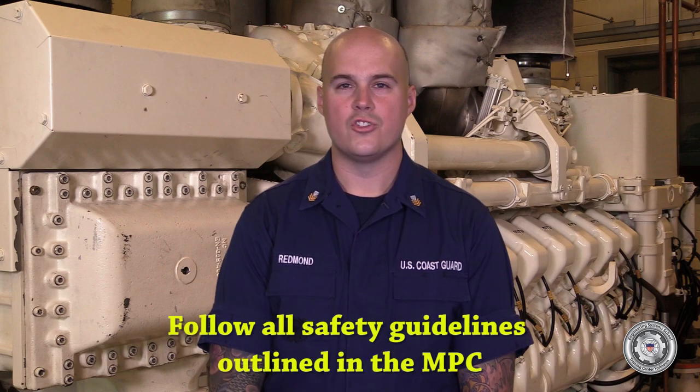The MPC that coincides with this task is Alpha 53080.d. This task will normally be performed as corrective maintenance upon failure. This video is for familiarization with the task and shall not take the place of official procedures promulgated by the manufacturer. Ensure you follow all safety guidelines outlined in the maintenance procedure card.